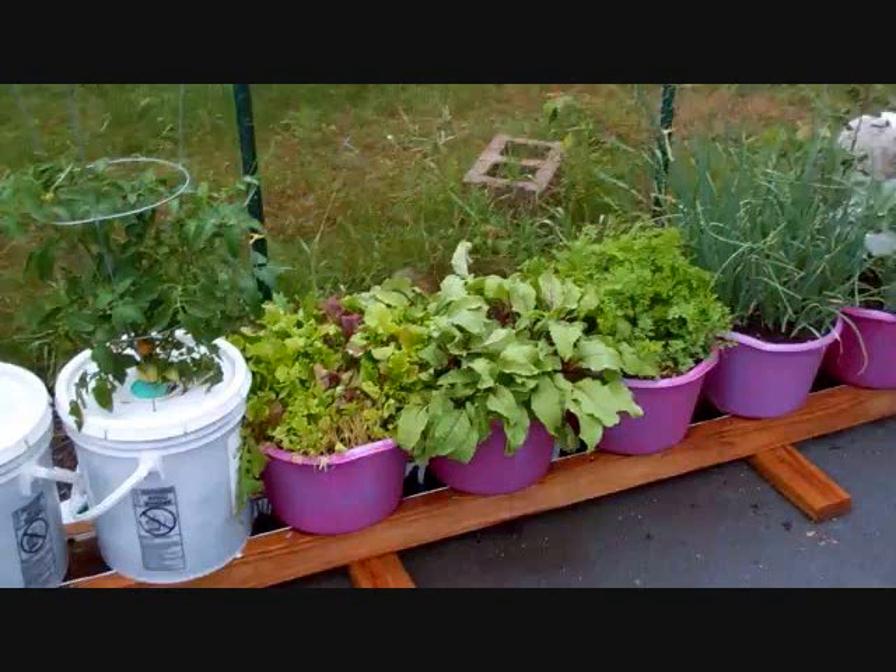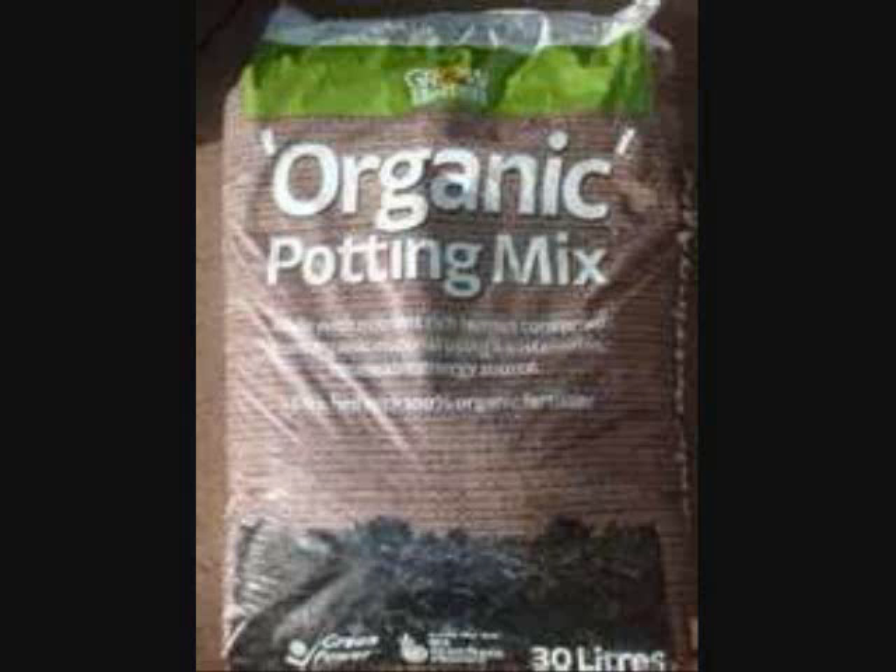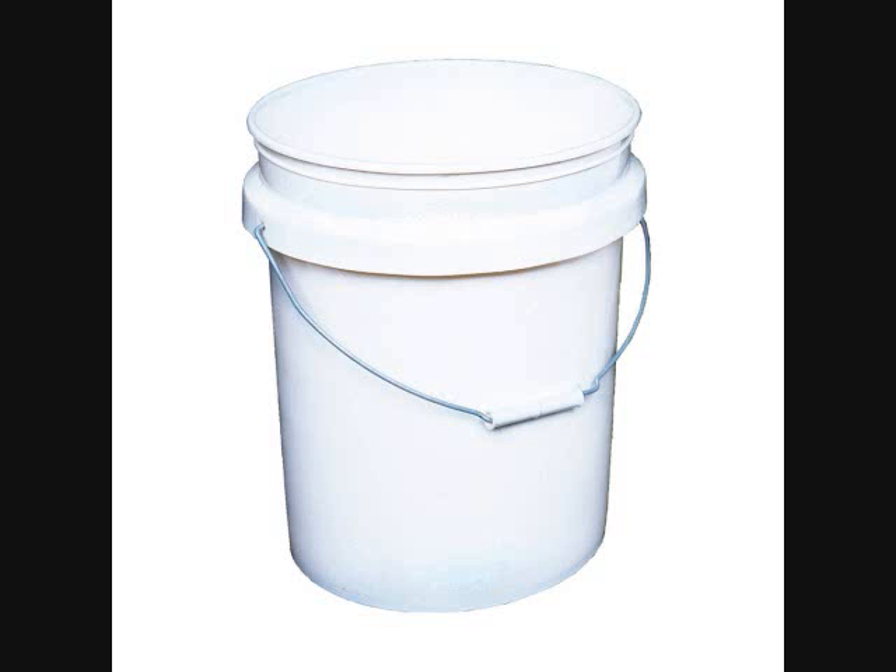The rain gutter grow system is a self-watering grow system. We use a potting mix in the buckets — I traditionally use five-gallon buckets that I get at Walmart from the bakery department. You can get them at various places, food grade, which work great.